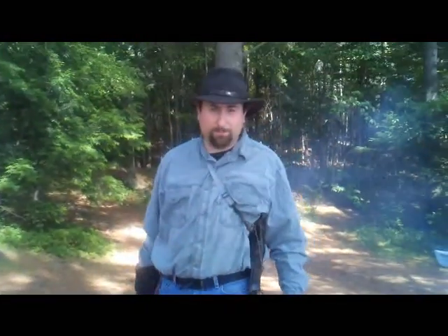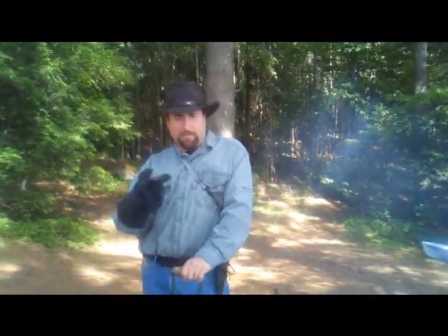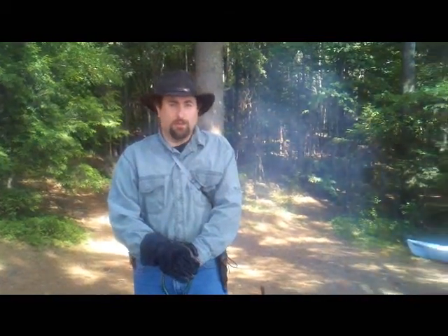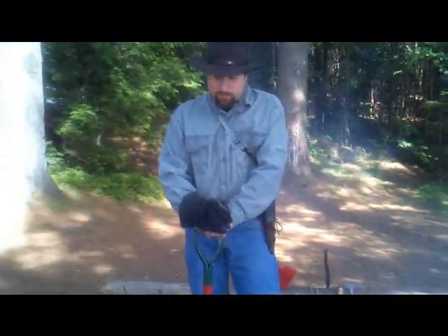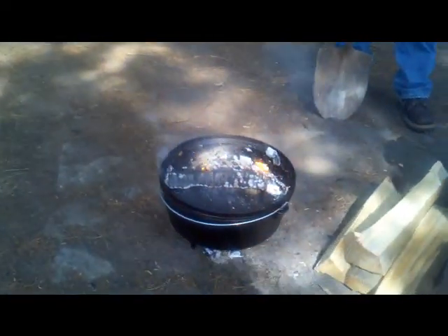I'm not just cooking for this video — I'm cooking for the family as well. You'll probably see a few of them walking in and out of the frame as we go. Don't mind them; they're just going about their camp tasks like kayaking. We'll catch you when the food's cooked a little more.